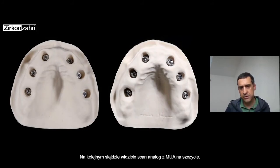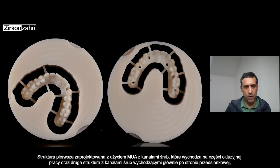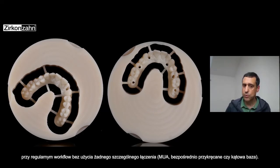You can see the scan analogs with the multi-unit abutment on top. Then the milled framework — the one with a multi-unit abutment with the channel screw coming out occlusally — and with the channel screw coming out from the vestibular side, which was the regular one connected directly on the implants without any particular connection.